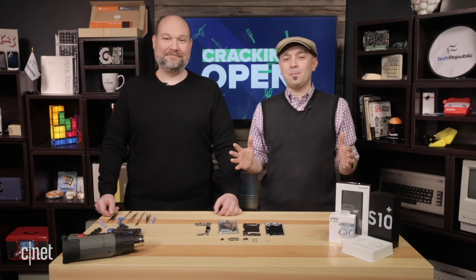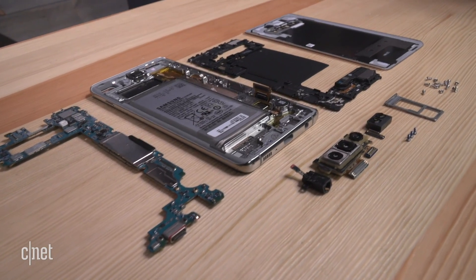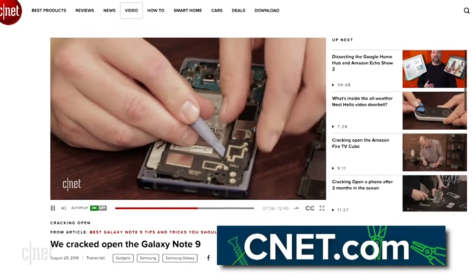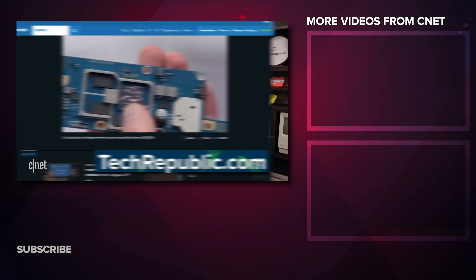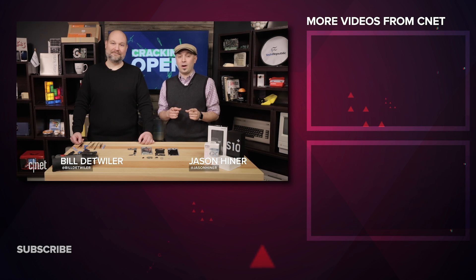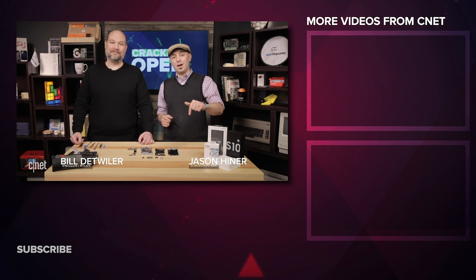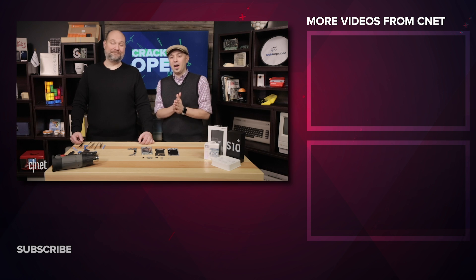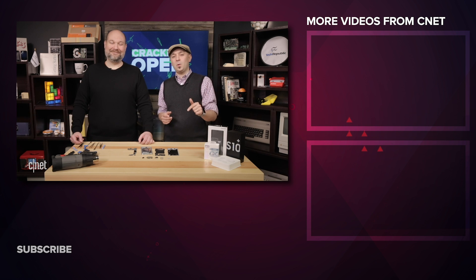That's it for this episode of Cracking Open the Galaxy S10 Plus. For other Cracking Open videos, visit CNET.com, and for all the photos, head to TechRepublic.com. If you have a device you'd like to see cracked open, leave a message in the comments. Subscribe to the channel, and hit them up in the comments or on Twitter with any questions.